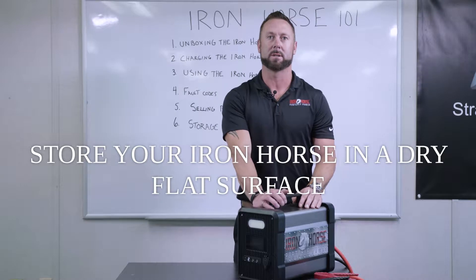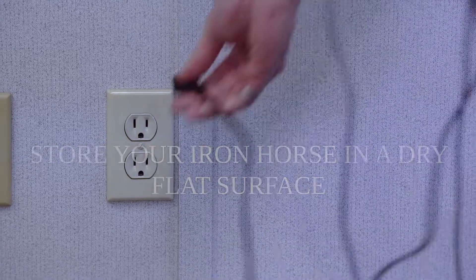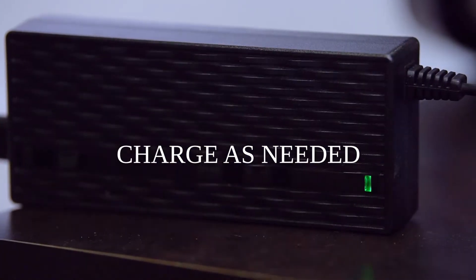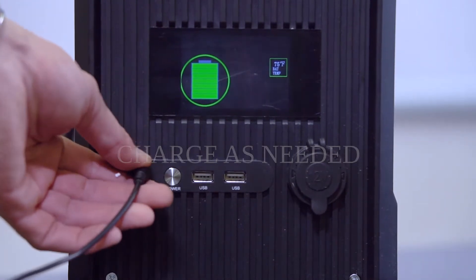After you're done using your iron horse, take it inside and put it on a dry, flat surface. If it needs to be recharged, plug it into the wall until the light is green on your charging unit and the bar is full, and it'll be ready for your next use.